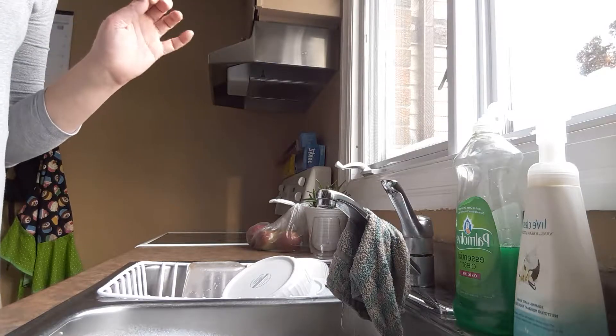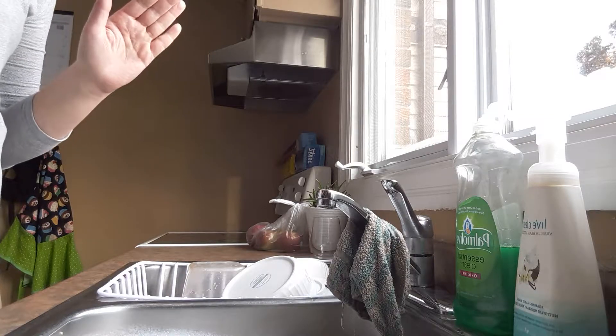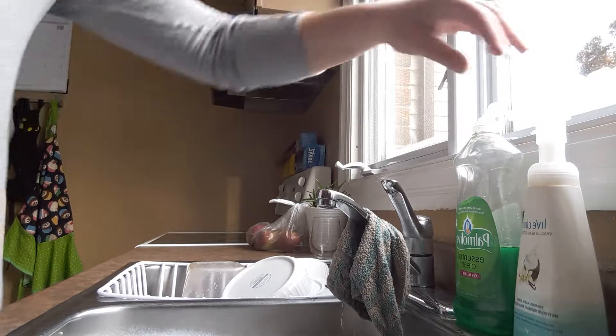In this video I wanted to show you a do-it-yourself trick for having foaming hand wash that is super cheap — pennies for the bottle — and how to do it.